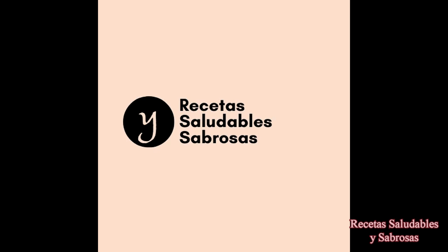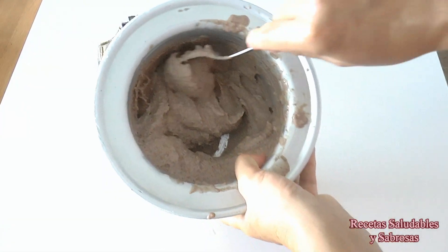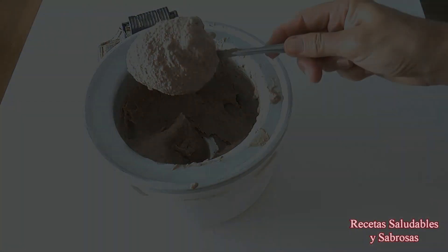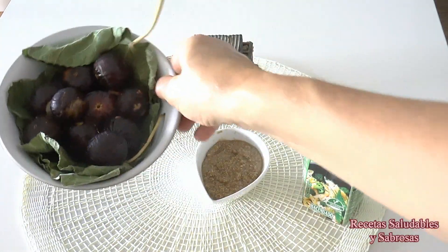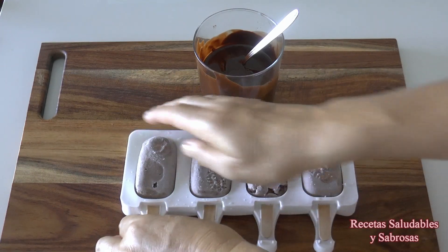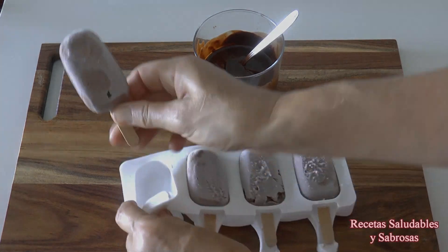Hola amigos, bienvenidos a mi canal, a vuestro canal. Recetas saludables y sabrosas. Hoy vamos a preparar un helado tipo Magnum de chocolate, muy cremoso y con solo tres ingredientes: con estos higos silvestres que encontré de ruta con el Land Rover, con tahini y con nata de soja. Y ya para rematar, los vamos a congelar y los recubriremos con chocolate. Pues vamos a ver cómo se hacen estos helados tan cremosos.